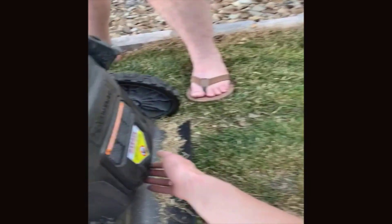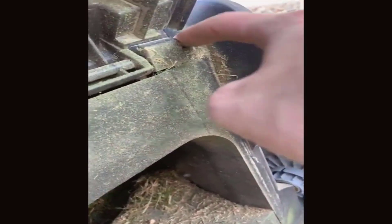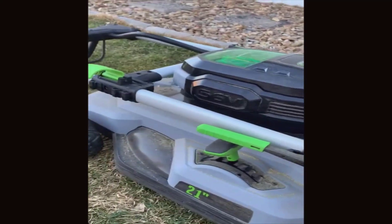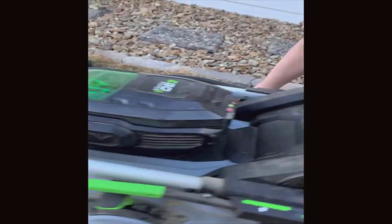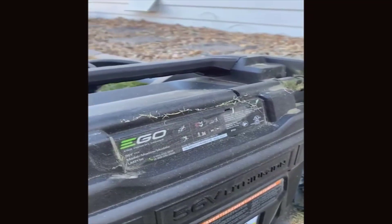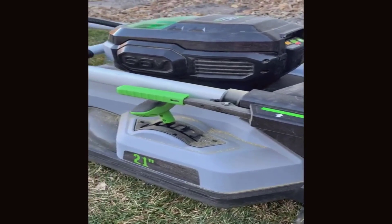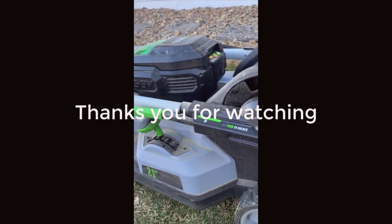The grass clippings bag flips on super easy — it just connects right there and hooks right over this thing. So easy, and it does a really good job. If you're on the fence, this is the mower to buy. My husband did all the research — he looked at all the versions and options of this lawnmower, compared it to gas lawnmowers, and we love it. This is our second season and we highly, highly, highly recommend it — 10 out of 10.